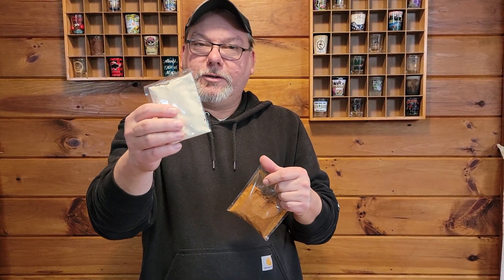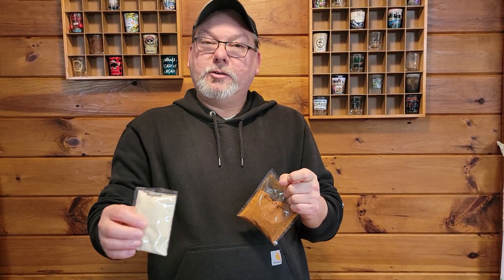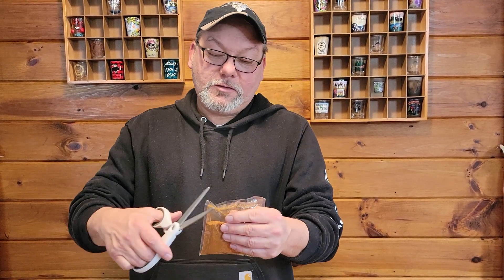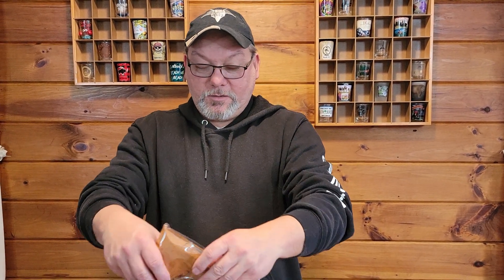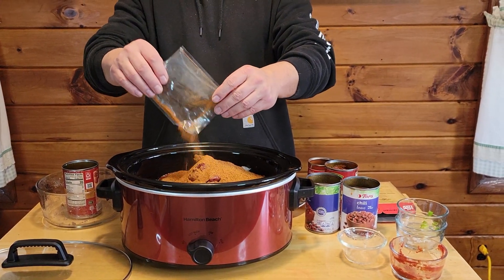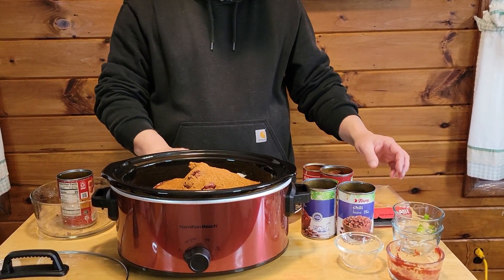It's also got some masa flour, so if you want to thicken your chili when it's all done — if you want it a little bit thicker, you can make it thicker. But we're going to go ahead and add the whole seasoning packet and put it all in.